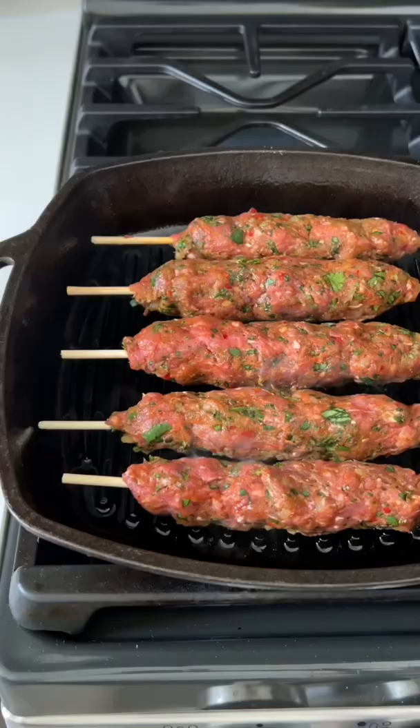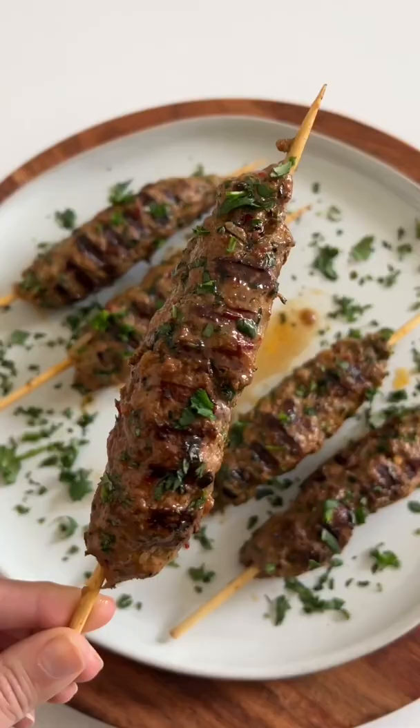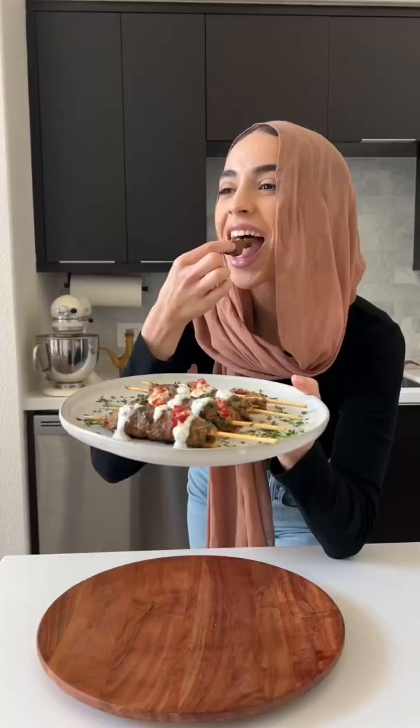Now we grease the grill so the kebabs don't stick, and then cook for 3-4 minutes on each side until it has beautiful marks just like this. I also like to brush them with ghee as they cook so it has a beautiful, rich flavor. They turn out super juicy on the inside and super flavorful. And finally, our last step is to enjoy.